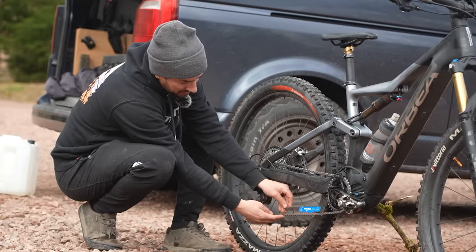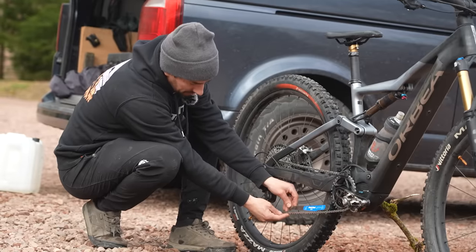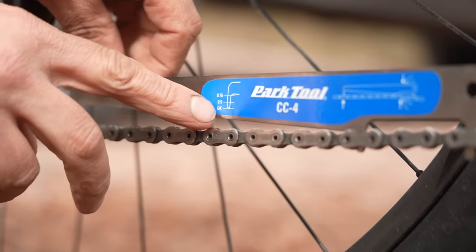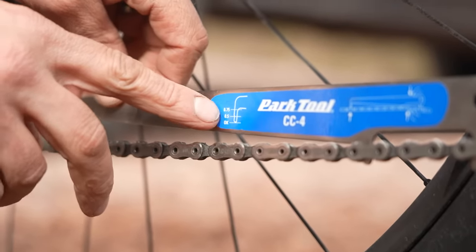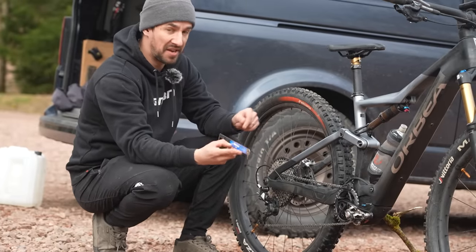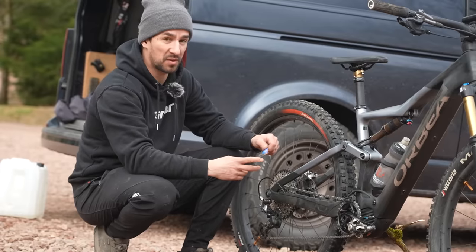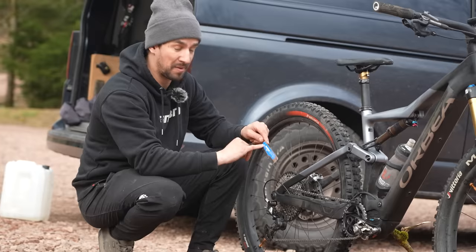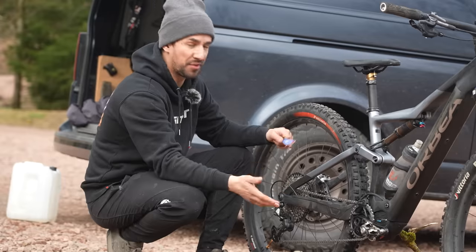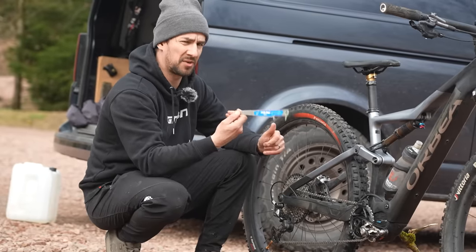At the moment it's barely going in at all. You can see on this scale it says 'okay.' If it goes in past the first notch, it's 0.5 worn; if it goes all the way in, it's 0.75 worn. What you want to do is replace the chain when it reaches about 0.5, and you won't have to change the cassette. You can normally get away with two or even three chains before you have to replace the whole drivetrain — it's a nice way of saving cash just by checking your chain every so often.